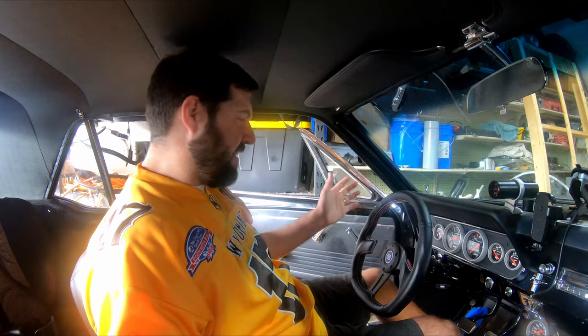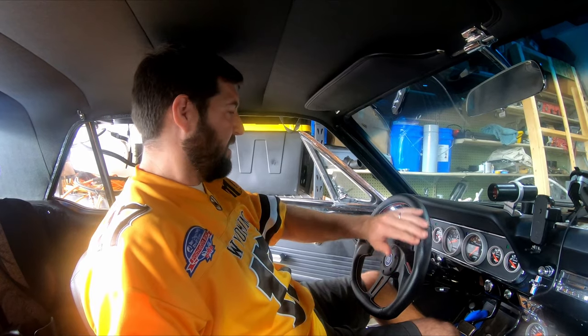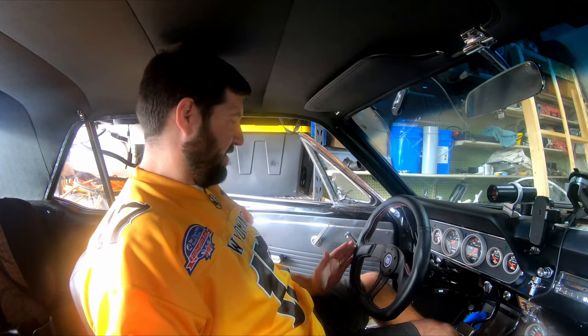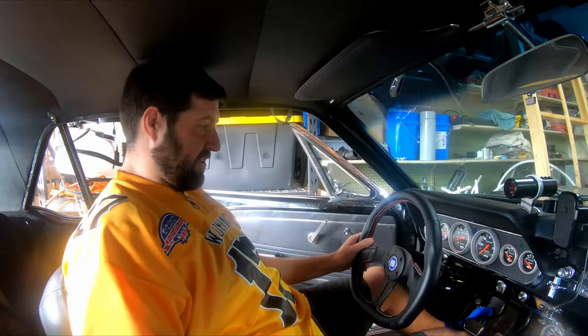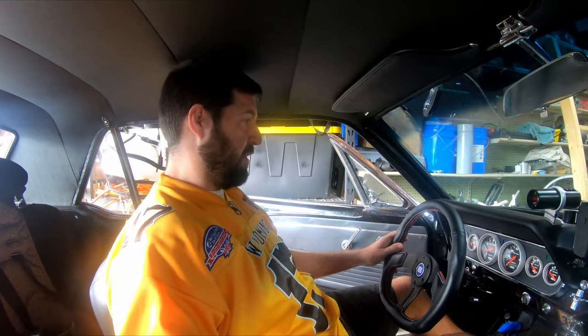Another really interesting thing about this one compared to the other one is that it's almost shaped a little bit more like an egg — it's just a little taller — and I can actually see my gauges, which was one of my complaints about the other steering wheel. This one is actually much better.